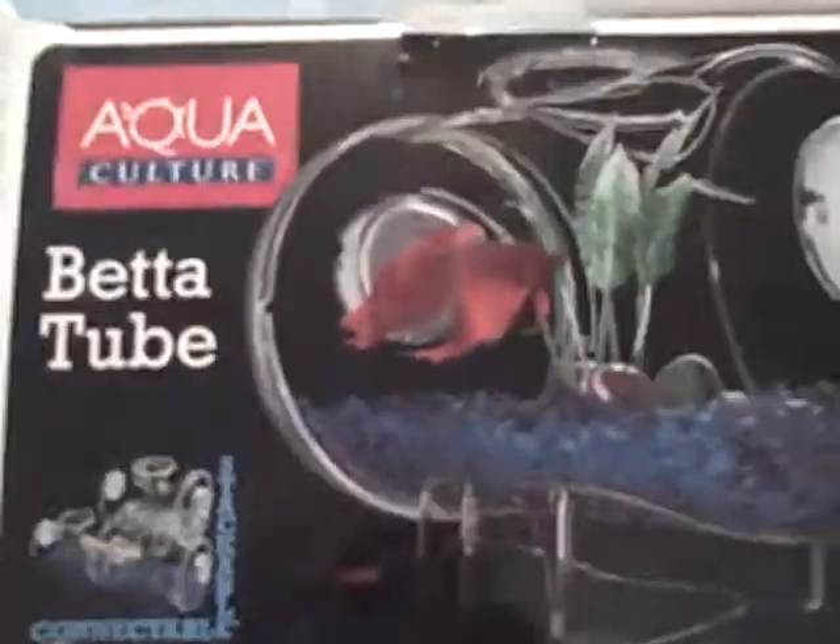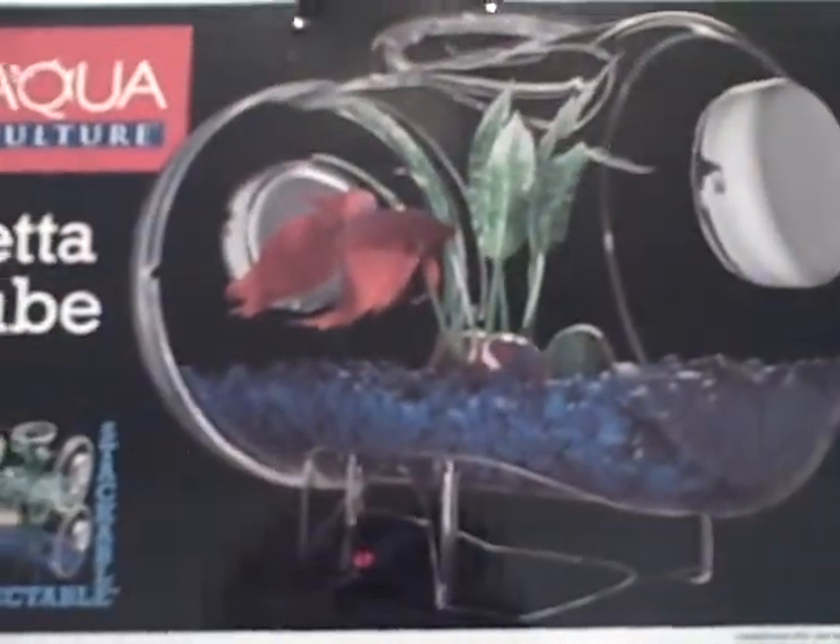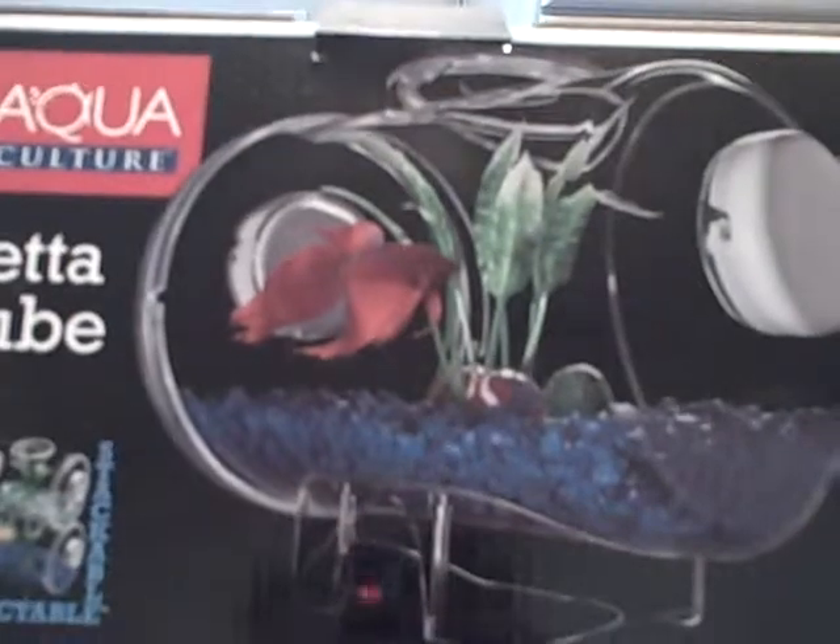Hello, it is Exotic Pet 2000 again, and I'm doing a video on my new betta fish tank. It's called the Betatube, and it's like a connector thing, and it's pretty cool. I took it out, but I'll take it out in a couple seconds to show you what it looks like. It doesn't come with the plant and the rocks and stuff, but it's pretty neat.